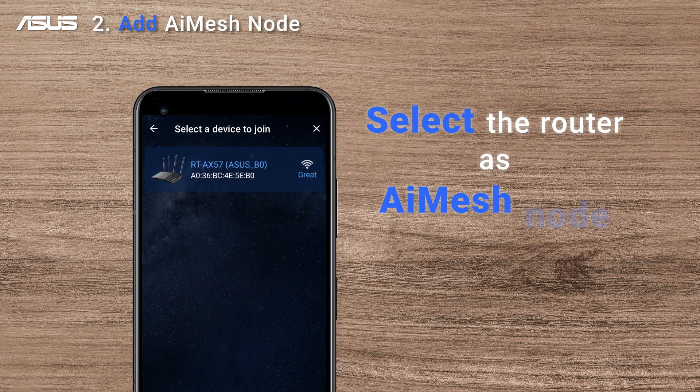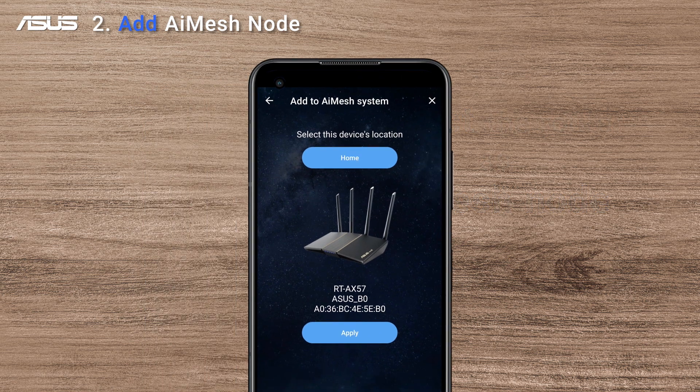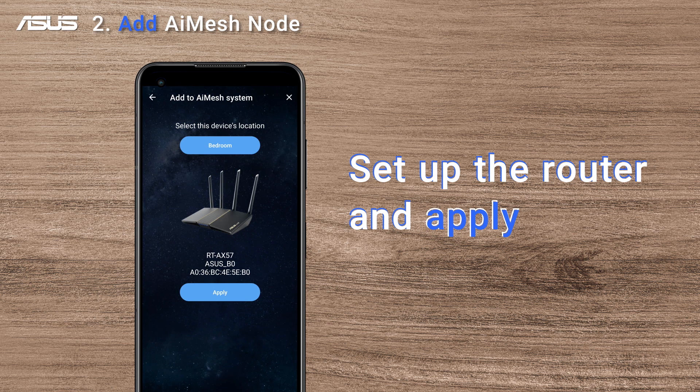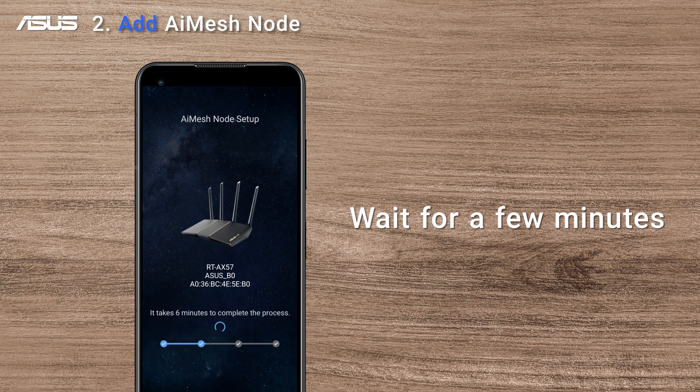Select the router you want to set as an AI Mesh node. Select the location where you want to place your AI Mesh node. Click Apply and wait for the system to synchronize — it may take a few minutes.